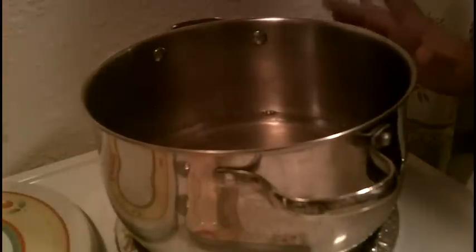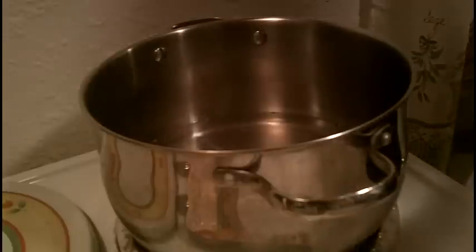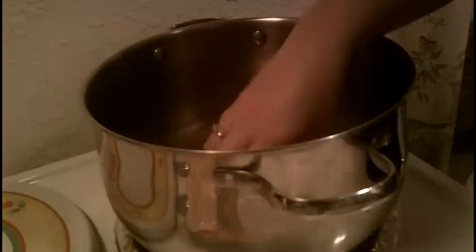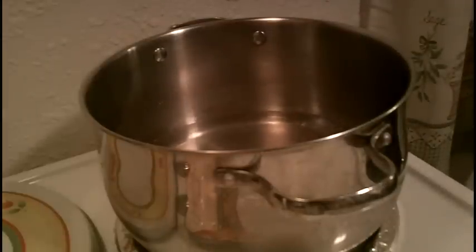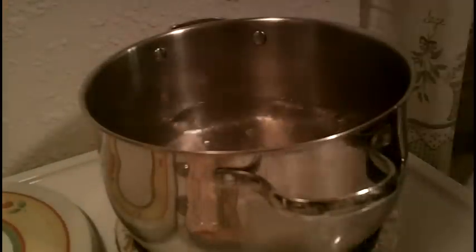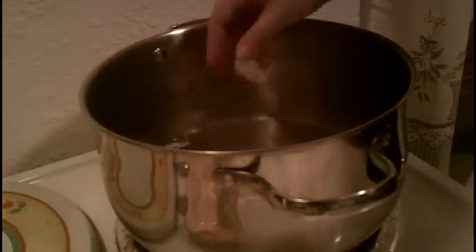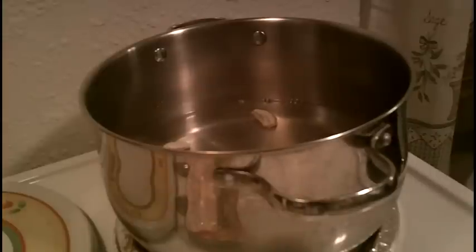We're going to start out with five cups of water — I may add more than that. I've got a fairly big pot here. And I'm going to put in an onion which I've cleaned and halved, two cloves of garlic, and a chopped green onion.